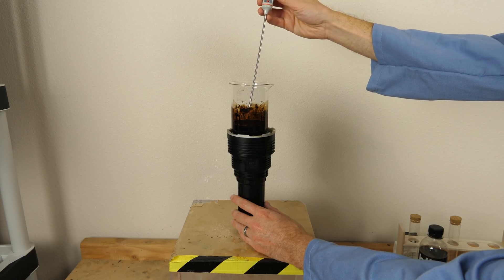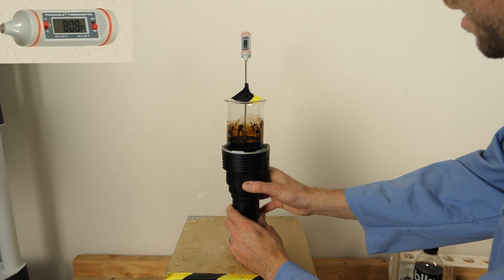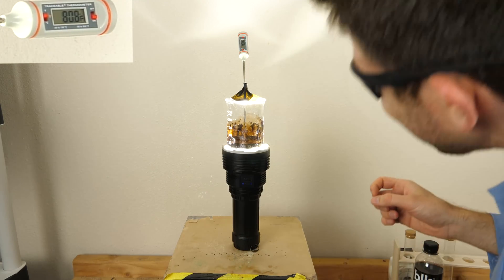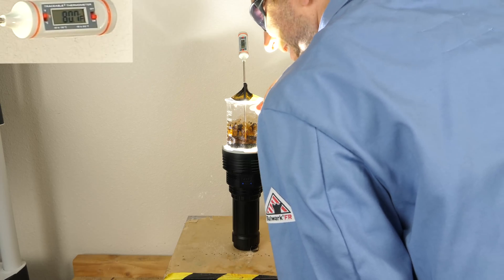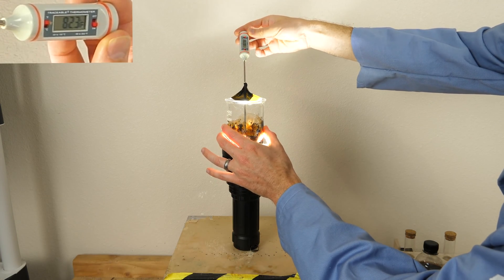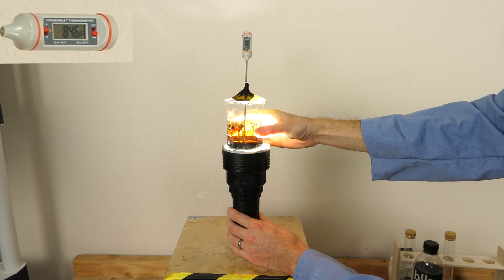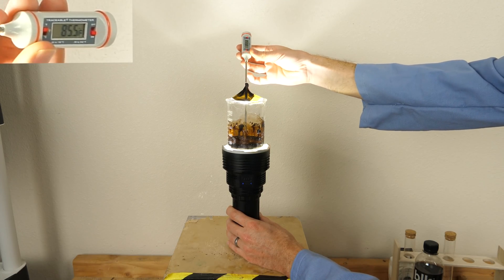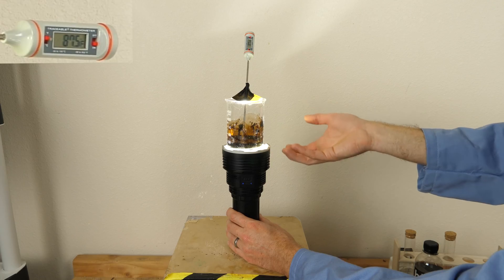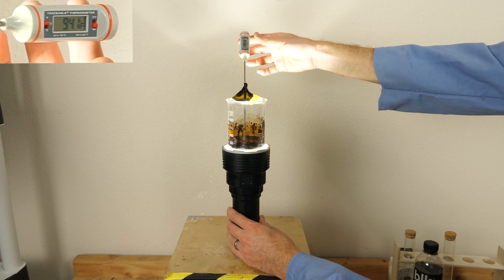I'll measure the temperature of it and we can see how much the temperature changes throughout. It's at 80 degrees right now. Let's turn on 32,000 lumens. Looks like it's absorbing almost all the light when I look down into it. You can see the temperature going up now — it's going up pretty fast. 84 degrees now. 85 degrees. The reason the temperature is going up is because those black particles in there are absorbing the light, and that's changing the temperature of the water. This water is definitely warm now — it's at 94 degrees Fahrenheit.